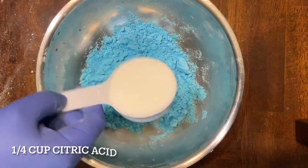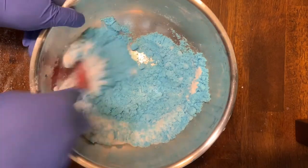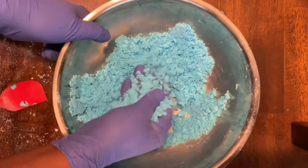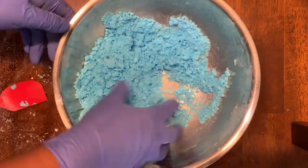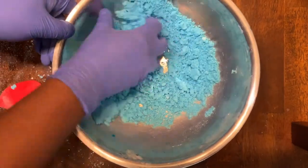Next we're going to add in a quarter cup of citric acid and mix that in, trying to reduce as many of the large clumps as possible. Once again I found it was a lot easier to mix by hand using the same method of taking any visible large clumps, crushing those up, and mixing it together.